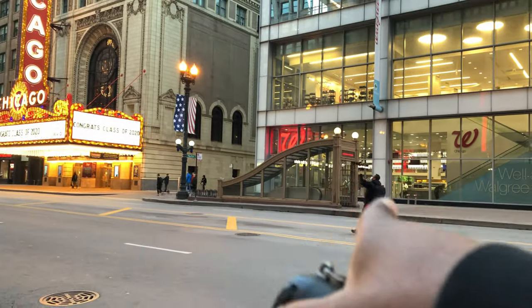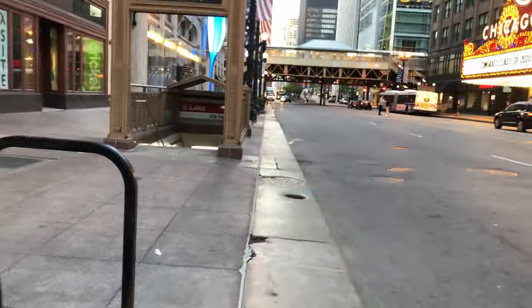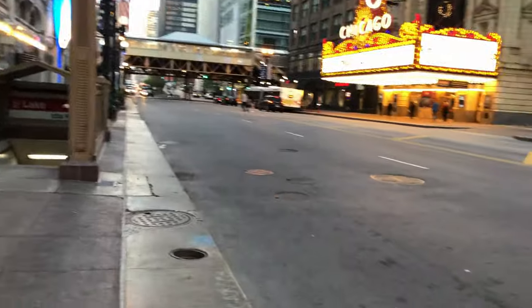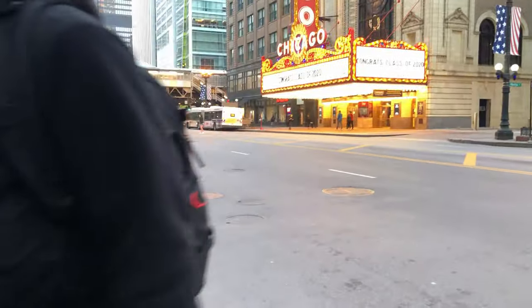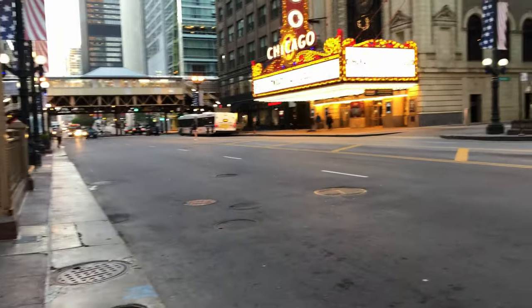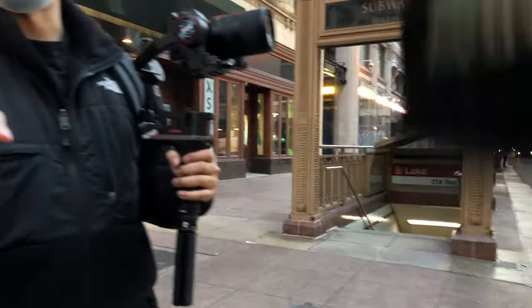He's getting a shot for something else, for another one of his videos. Let me know what you guys think about the audio. He's just walking around here. Someone nearby asks if we're recording — yeah, we're recording. They ask what we're doing, and we explain: just taking pictures, they're here to watch the FPV setup.